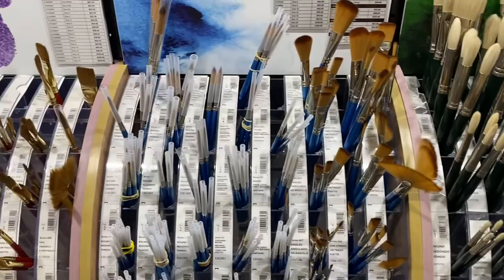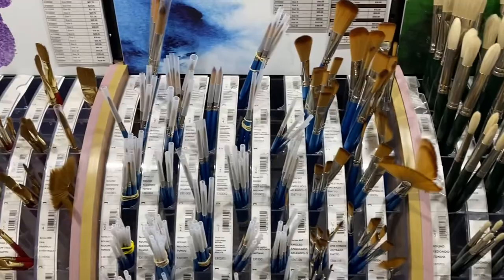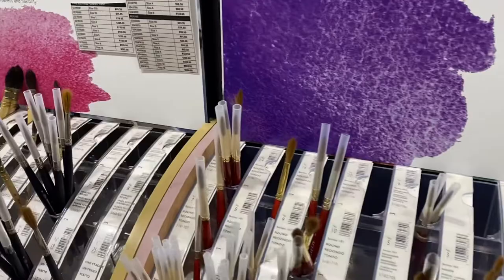Great range of watercolor brushes as you can see there. I actually picked up a couple of Winsor & Newton watercolor brushes.